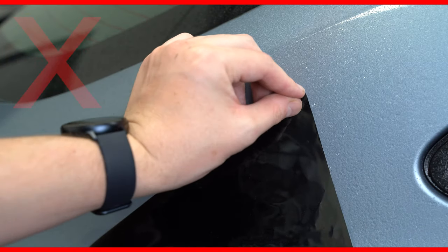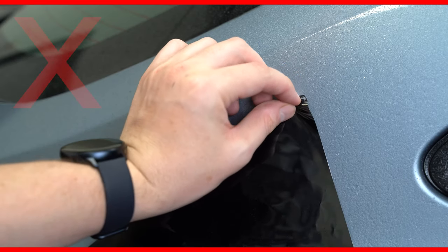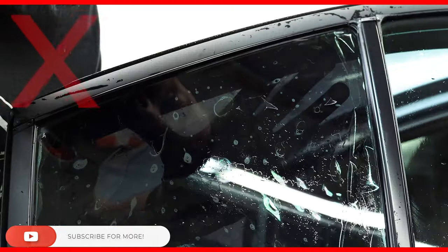One is when we're peeling — we don't want to peel the film from that top corner, because we can end up putting a little crease in there, and again it's going to make it very hard to slide up behind the rubber. The other thing is when we are sliding up initially, you have to be so careful.